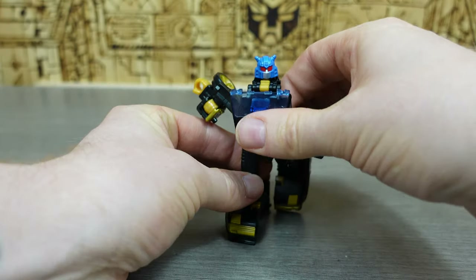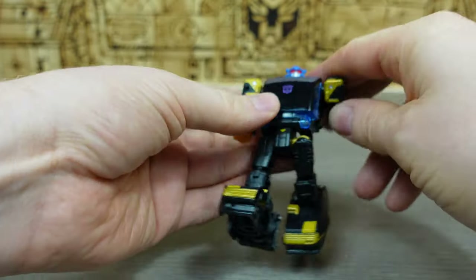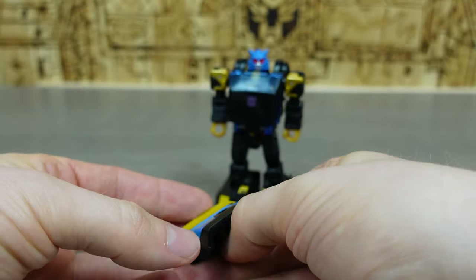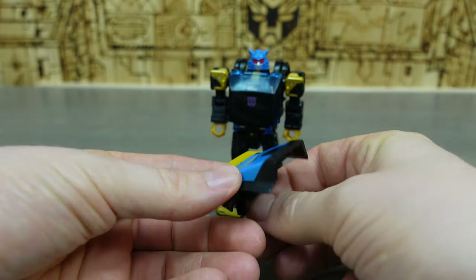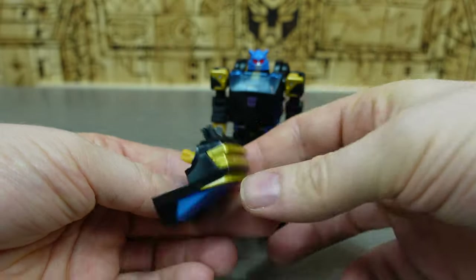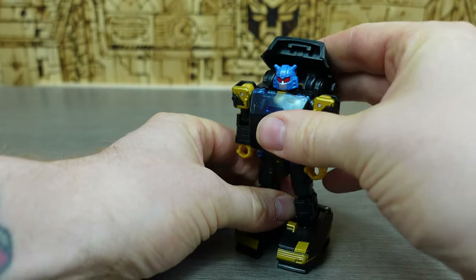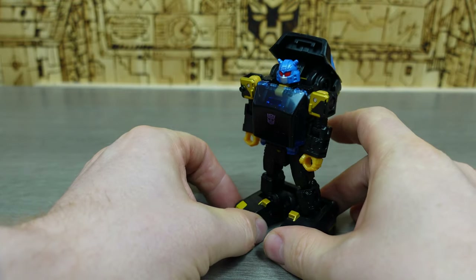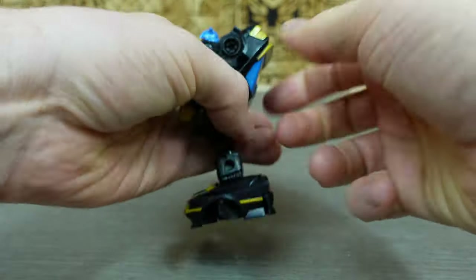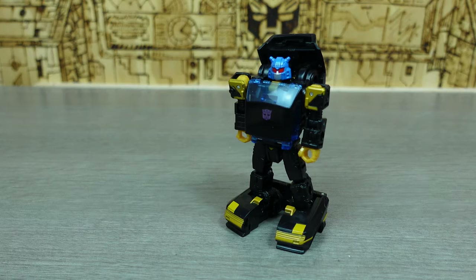Spin the figure around, push the section up, and there we have Goldbug — his name is Gold Bug, not Bug Bite! Then we can stick on this section at the back. There are different ways to attach it, and I like to stick it on the way that reminds me of the Throttlebots, with the section actually coming up. You can rotate it and have it the other way, but I choose not to — it's a choice.